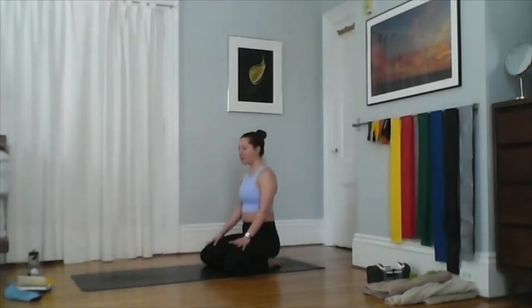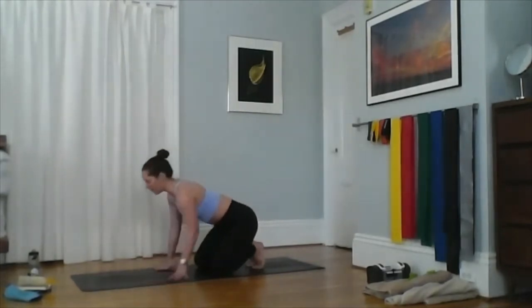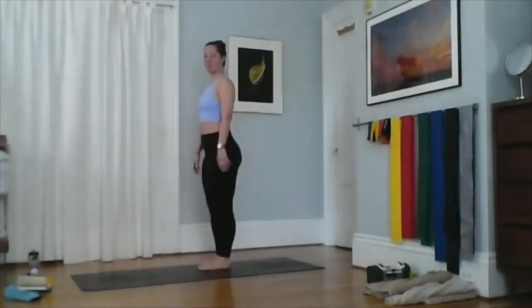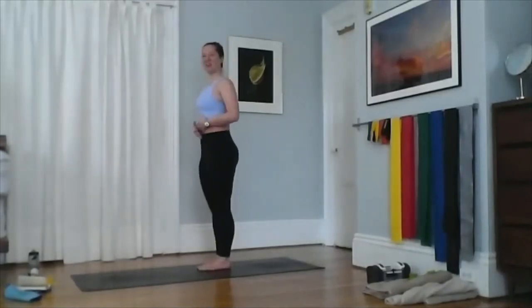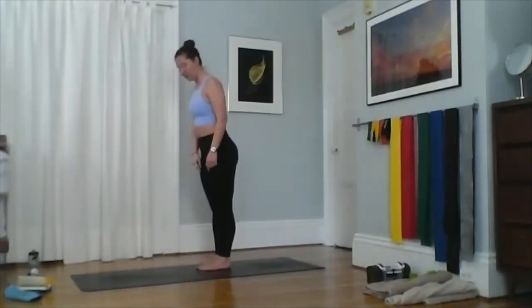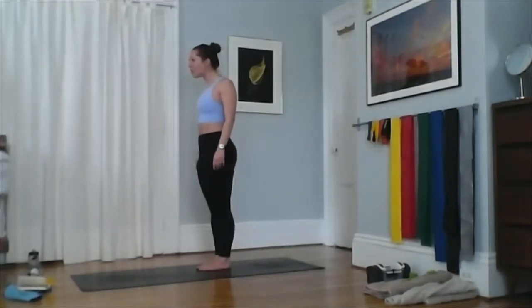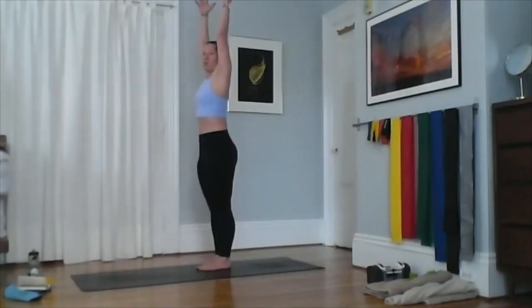The next posture is mountain pose. Mountain sounds simple — you think you're just standing with your hands straight up — but there are a few things to consider. My feet are together underneath me; specifically, my big toes are together and my heels are about an inch apart. Shoulders are directed over the top of the hips, ears over the shoulders. Think about pulling your ears back over your shoulders, then hands up towards the ceiling.